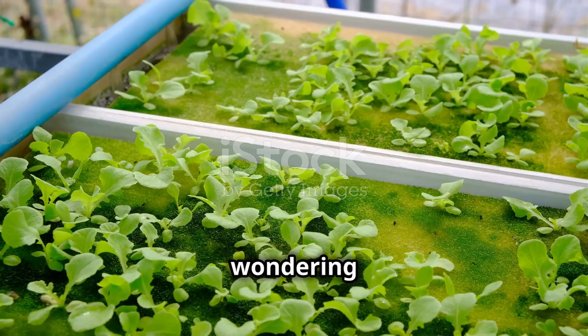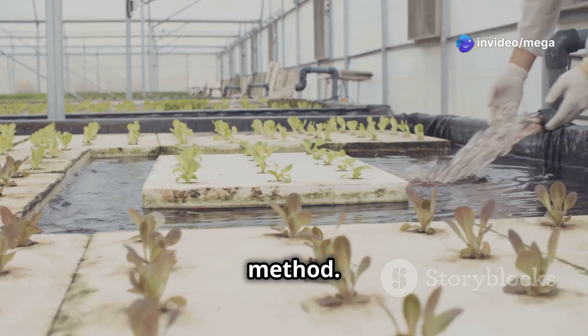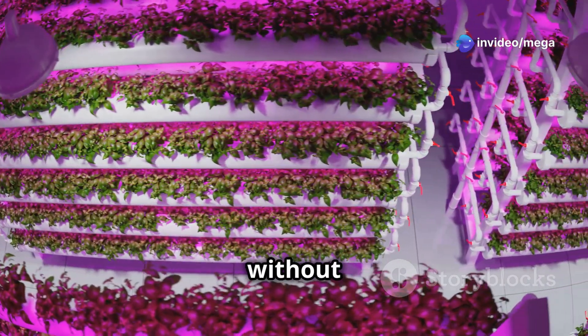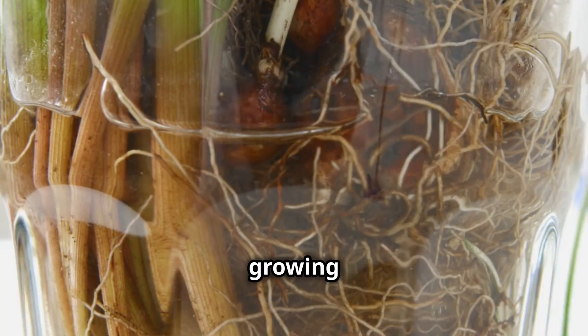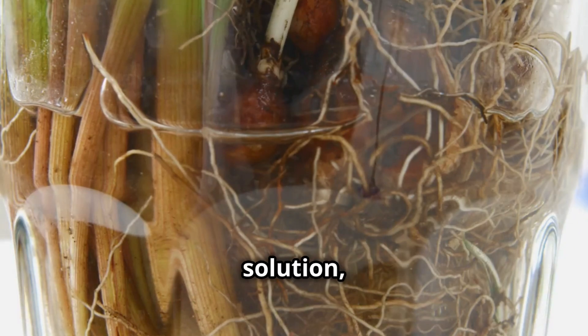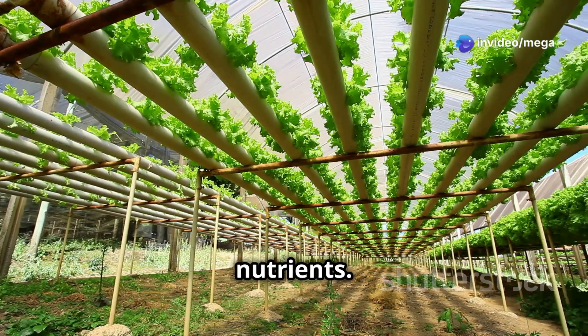You might be wondering how aeroponics differs from hydroponics, another popular soilless growing method. While both methods cultivate plants without soil, there's a key distinction. Hydroponics involves growing plants in a nutrient-rich water solution, while aeroponics suspends the roots in the air and mists them with nutrients.